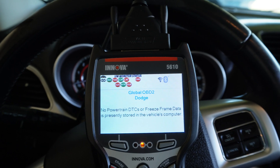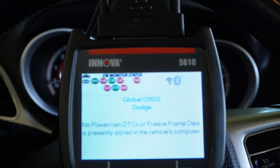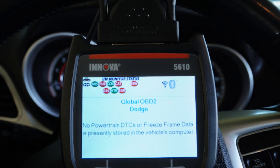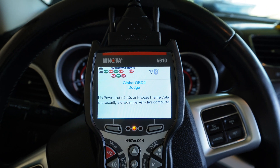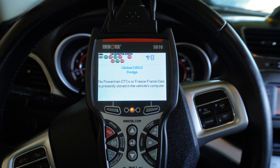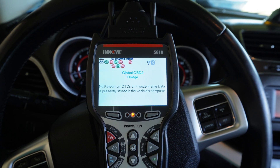That EVAP monitor is for evaporative emissions. There's a test that's done on it — I think you need two key cycles for the test to be complete. Right off the bat when you connect to the car, you can tell which monitors have run and which monitors have not.